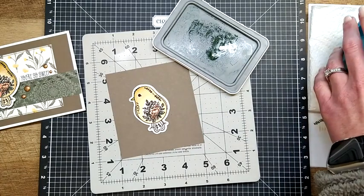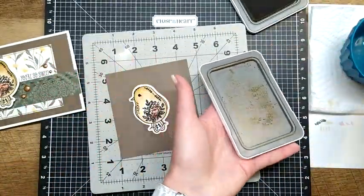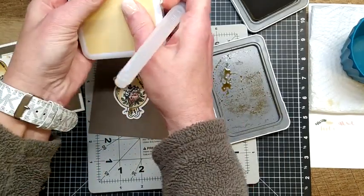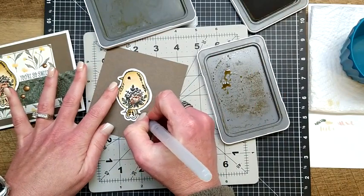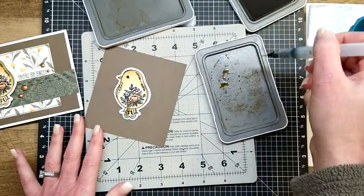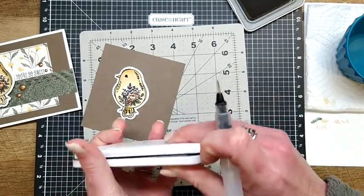I'm super happy with that — oh, I forgot the tail! We're going to quickly do Toffee on the tail. That came out a little dark, so let's grab our Shortbread and blend that out a little bit. It's so easy — I don't know what I was thinking being afraid of this, it's so fun! I'll add a little tiny bit more Toffee right up here to blend it over. Perfect — I love that!